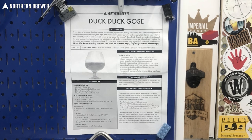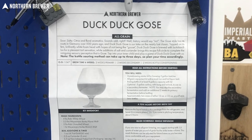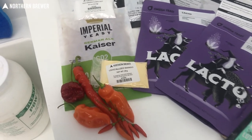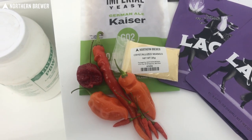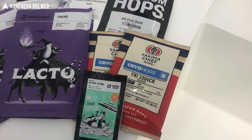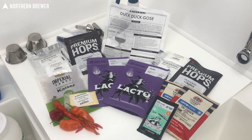To really test it, we wanted to do a 10-gallon batch. We went with our DuckDuckGoza kit, and since we were already experimenting, we figured why not do a split batch with a couple new twists. So we did a mango chili goza — using our crystallized mango powder and some assorted peppers from my garden. The other one I call Popgoza the Weasel, which uses CryoPop hops and Lutra yeast, which is actually named after the Lutra, which is in the weasel family.